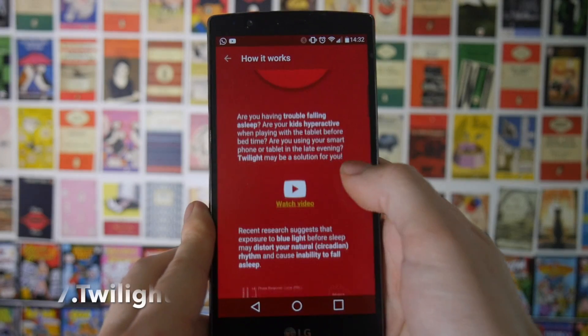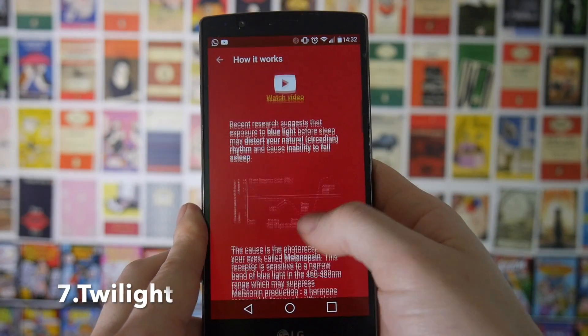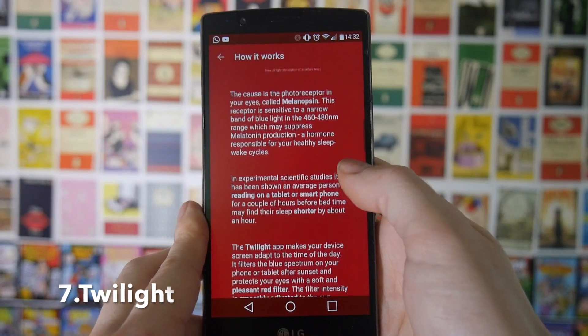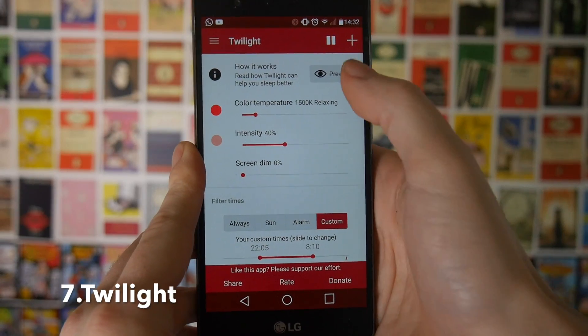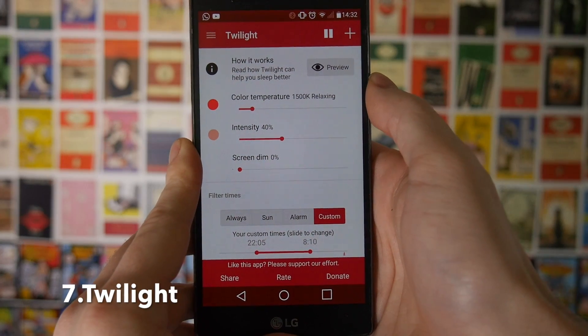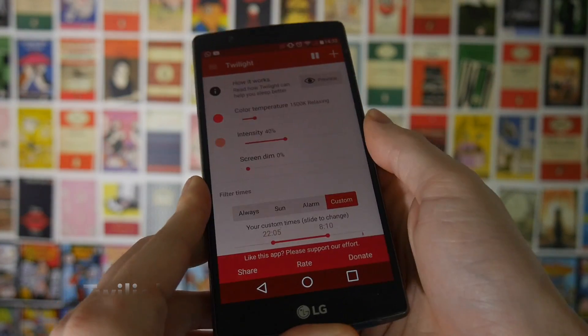Lots of people use their phones just before they fall asleep. Whether you're texting someone or playing a game, using a phone before you go to bed can negatively impact the amount of sleep you get because of the colour of the light coming off the screen. So if you want to remedy this, you can download an app called Twilight. This will cut out all of the blue hues from your phone screen and it should give you a couple of hours better sleep.